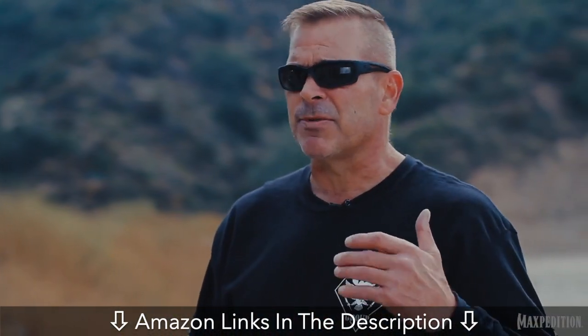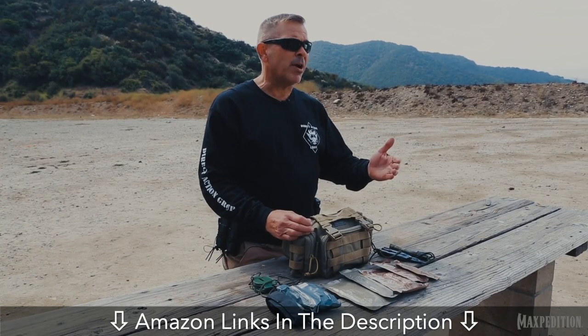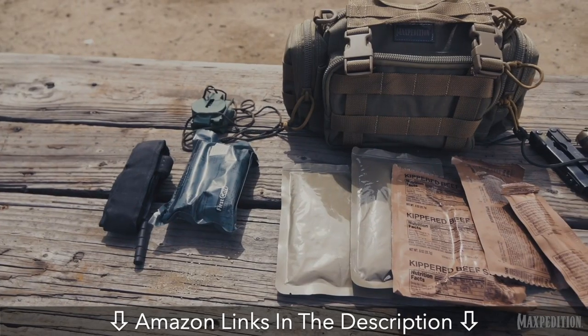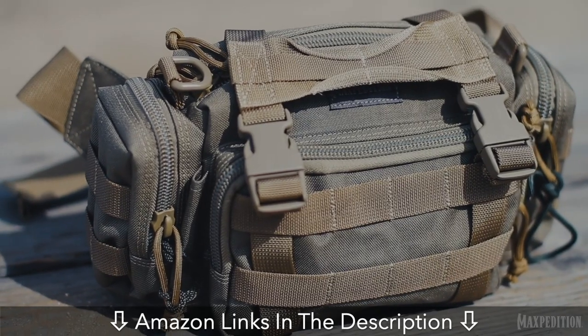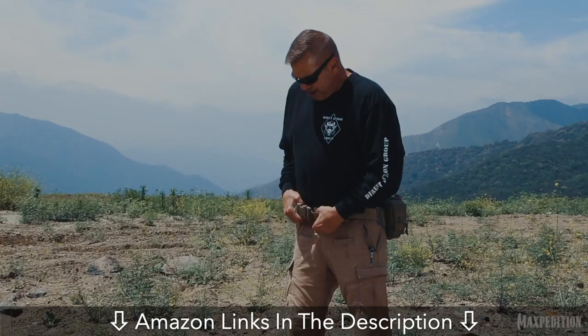If I have to drop my main rucksack because of escape and evasion reasons, or possibly I'm getting in trouble in the water and need to get rid of it, my secondary gear like my Maxpedition Proteus VersaPack is great because it stays on my body but I'm not fully encumbered with the rucksack. I'm still able to run and sustain myself in the field for several days if necessary.